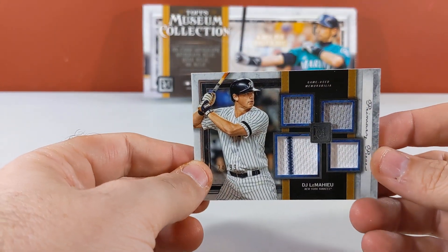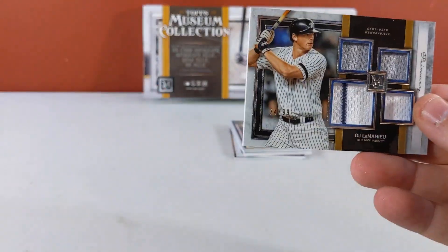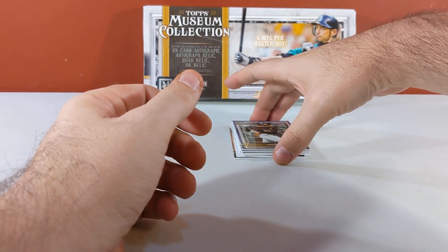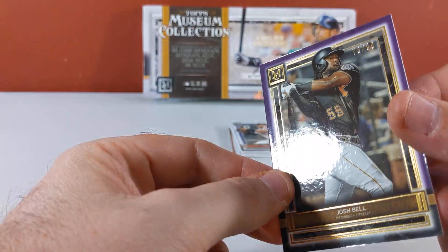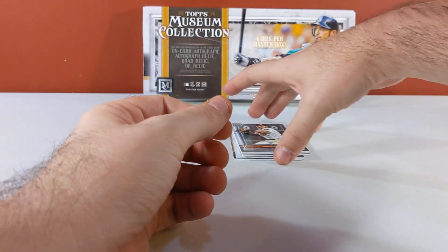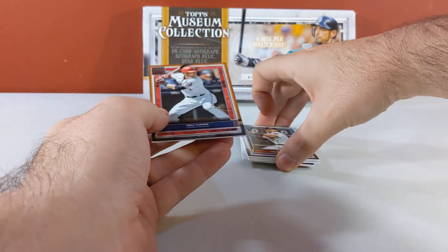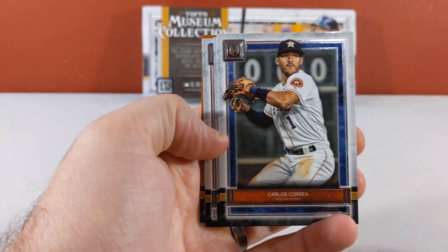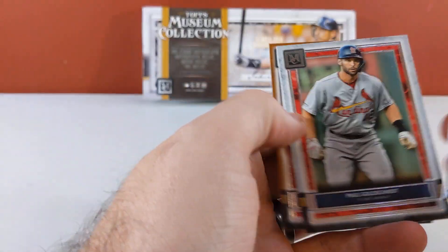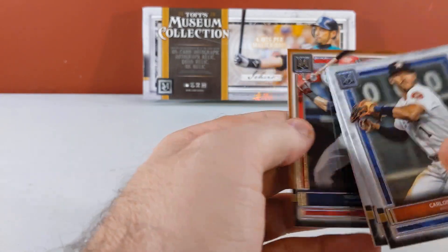Quad relic DJ LeMahieu numbered to 99 for the New York Yankees. We've got a Josh Bell to 99 Pirates. Carlos Correa, Sonny Gray, Goldschmidt, Trey Turner copper.